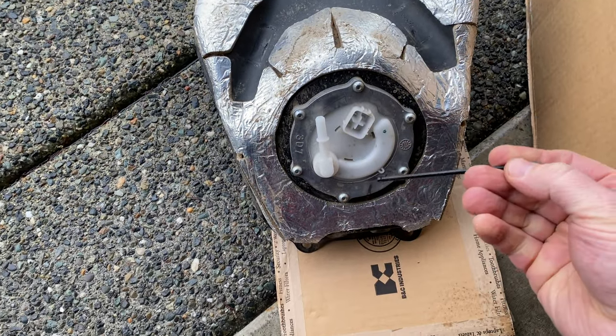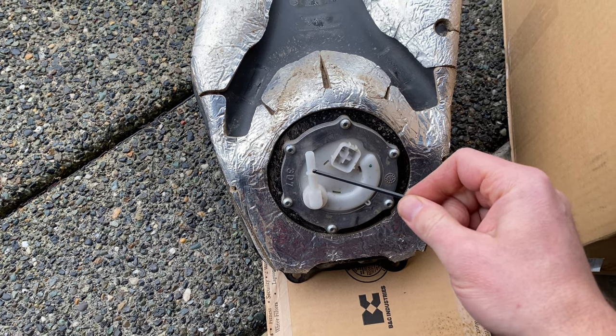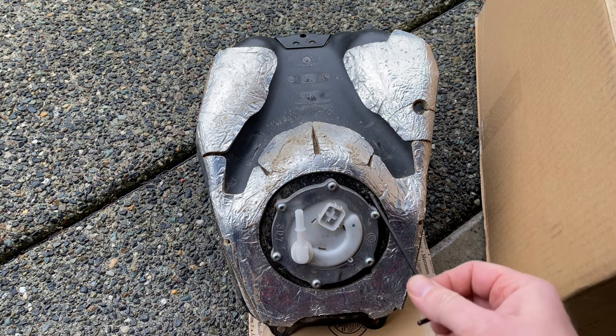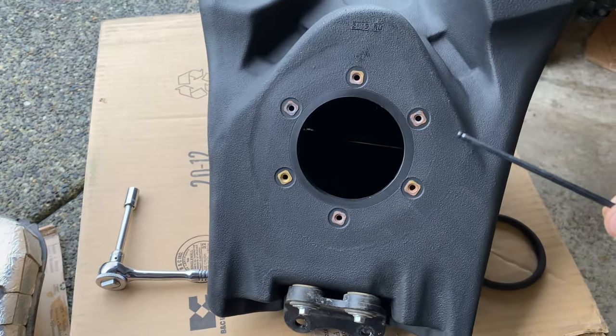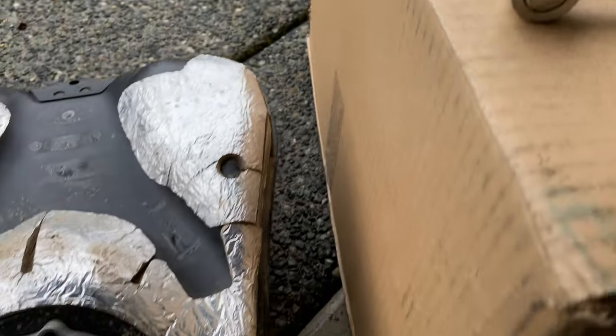When removing the bolts, also make sure to note which way the spigot is facing — that's the top of the tank. When you go to the new tank, make sure that spigot is pointing the same way.